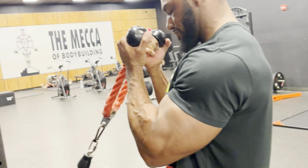We super-setted that with some biceps. We've been doing this thing where we pair quads with biceps. We got on the cable machine and did rope bicep curls — one of my favorites. I love being able to use the cable for almost anything; keeping tension as you curl up and down is awesome.